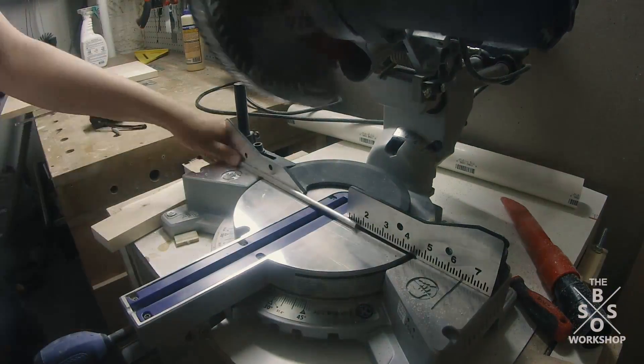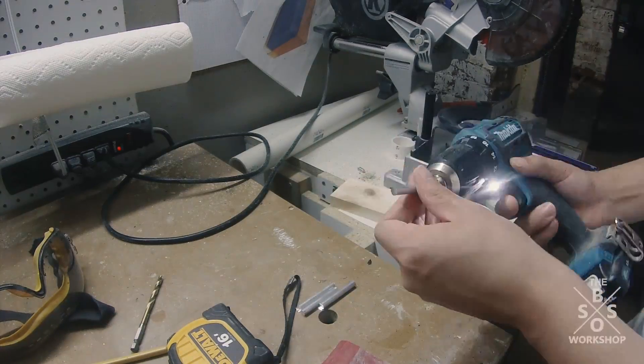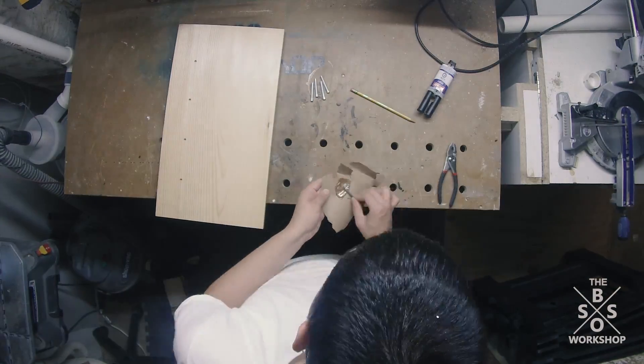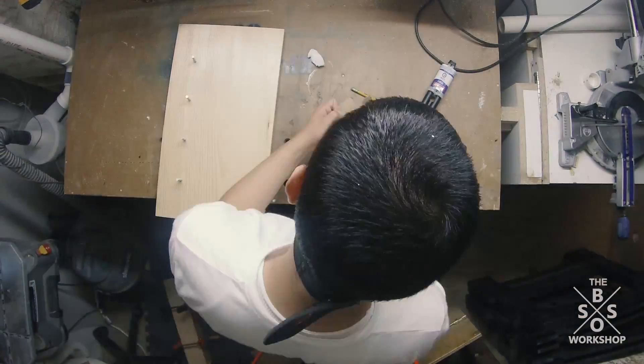I cut those ¼ inch aluminum rod pieces to length at my miter saw. And I beveled the edges by putting them in my drill and putting them against a file and sandpaper to smoothen them out. Then I used 5 minute epoxy to epoxy those into place.